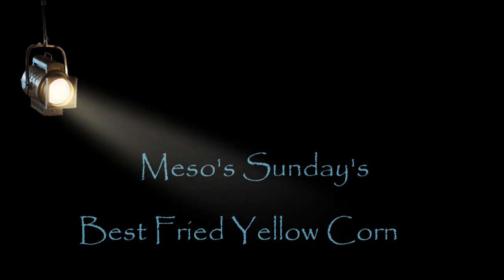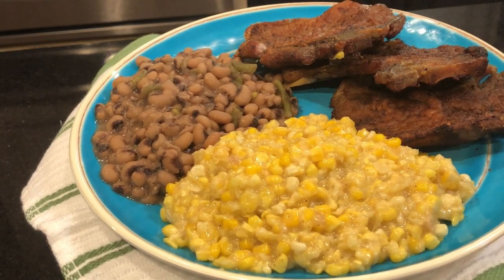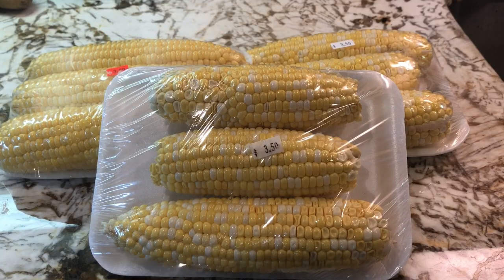Hey y'all, it's Miso. Welcome to my channel today. Come on into my kitchen where we're gonna be doing something really good. I'm taking you to the country today baby. We're gonna go get that country fried corn. Look at that. Let's see what it's gonna take to make it happen.